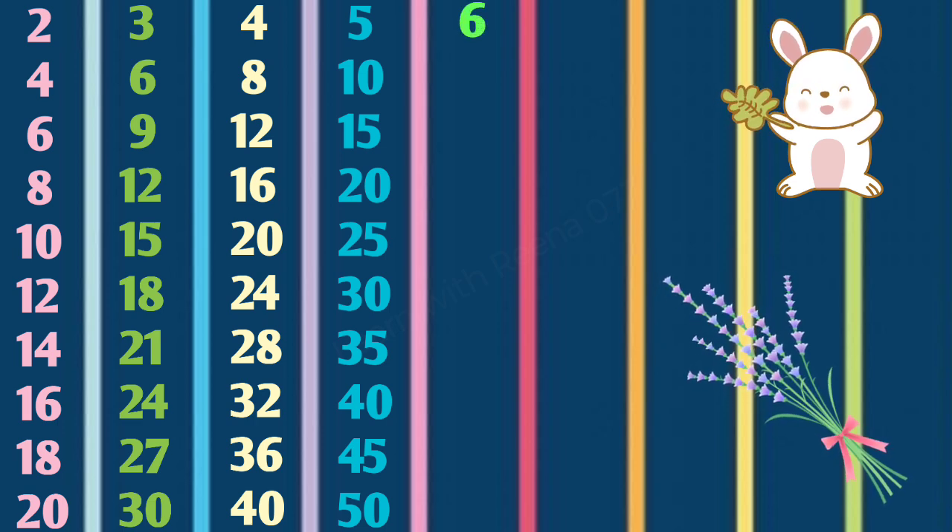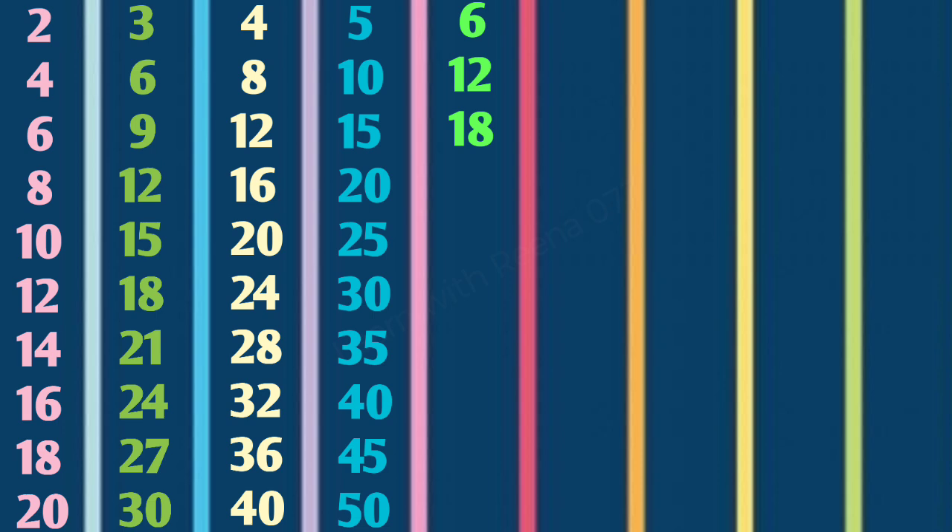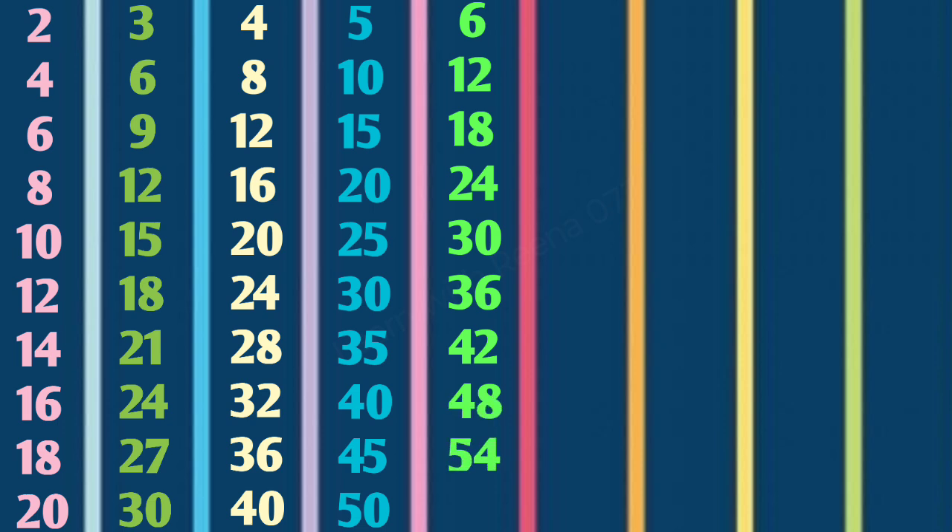6 1s are 6, 6 2s are 12, 6 3s are 18, 6 4s are 24, 6 5s are 30, 6 6s are 36, 6 7s are 42, 6 8s are 48, 6 9s are 54, 6 10s are 60.